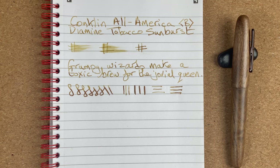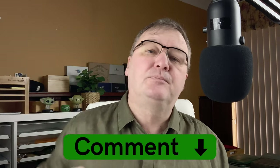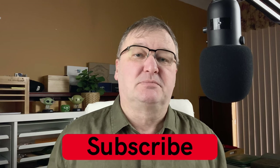So that's it for the Conklin All-American pen — the limited edition Golden Walnut with gunmetal trim. I hope you've enjoyed today's video. Do you have a Conklin pen? Do you have an All-American? What are your thoughts on them? Please drop a comment down below — let's kickstart the conversation. Please hit the thumbs up button. Remember, every time you like and every time you comment it just helps other people to find my videos. If you haven't already, please subscribe to my channel so that you can get new videos as I release them. I'll talk to you again soon.